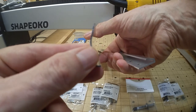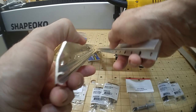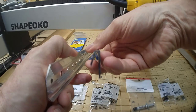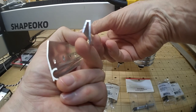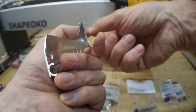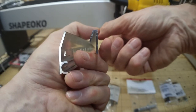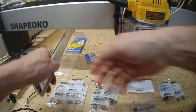My plan is to mount one piece of this channel to the angle aluminum on the front of the spindle mount, and then mount the other piece to the laser itself. So the laser will just hook on and hang there.